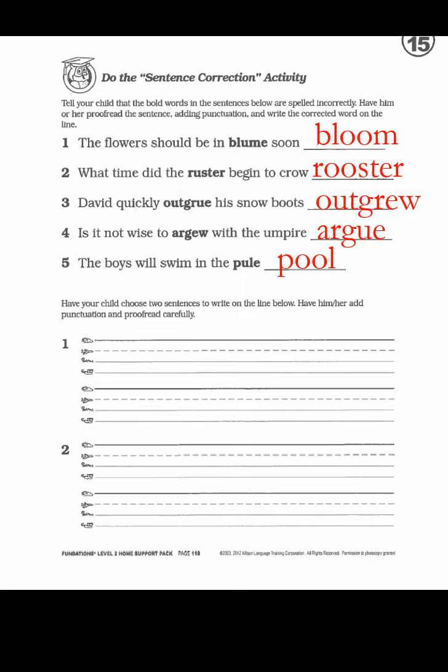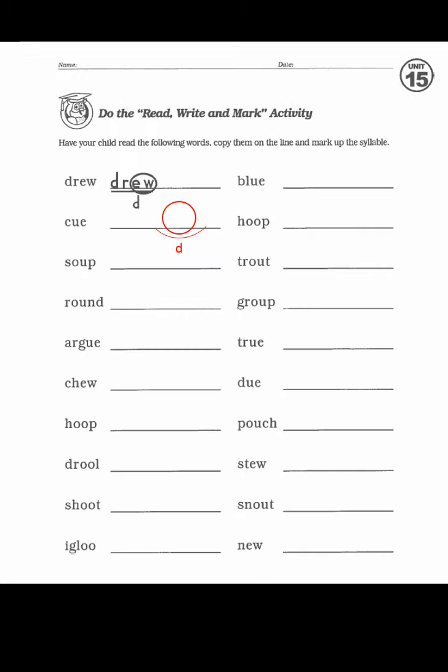The last one: 'the boys will swim in the pool.' And then drew, queue — all of these words are marked the same way: they're all one syllable, they all get a circle around the UE, EW, OU, or OO, and that's it. Top to bottom: drew, queue, soup, round, argue, chew, hoop, drool, shoot, igloo, blue, hoop, trout, group, true, do, pouch, stew, snout, and new. And one more word for you — phew! Have a great day, bye bye.